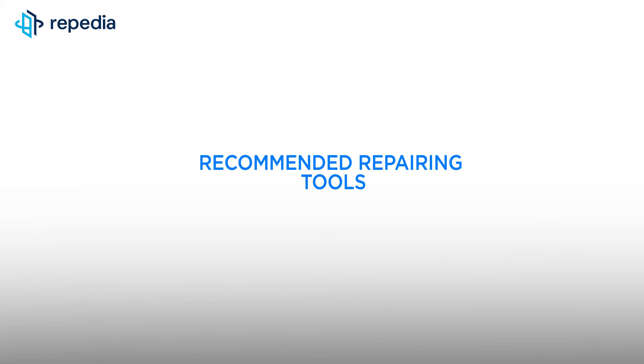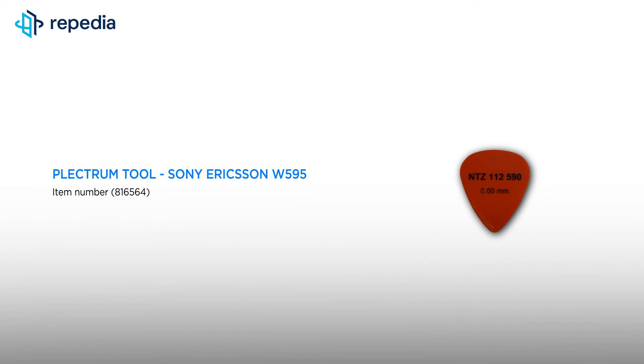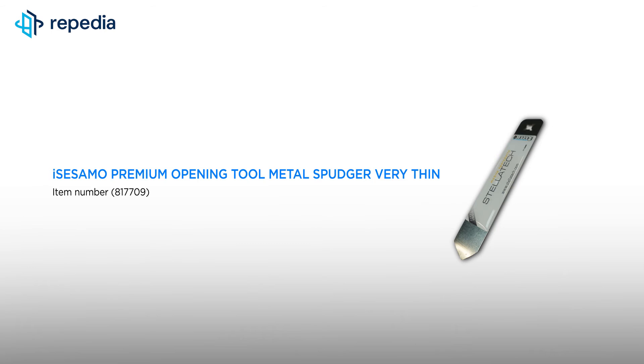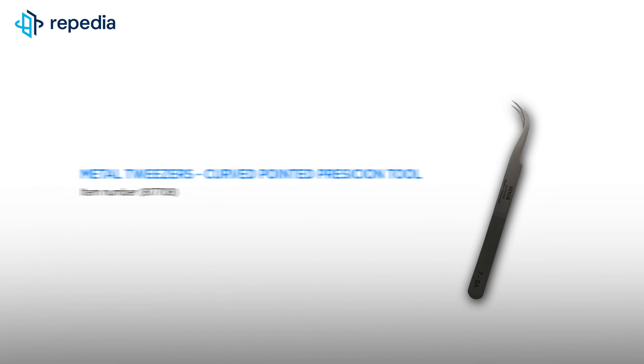Attention: all hints and tips shown here are personal experiences and serve as support. The repair is at your own risk. All repairing tools used by us in the video can be found in our webshop — just follow the links in the video description.